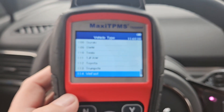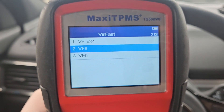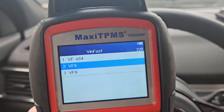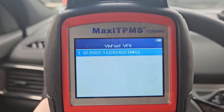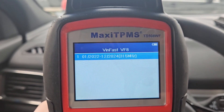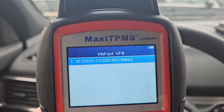I was already scrolling through, so it remembers where I left off. Here we are — 114, Vinfast. And if you hit yes, you get the option for VF8 or VF9 even. I'm not sure what the E34 is, but we're VF8. This is normally where you would select your year range. The Vinfast VF8 was produced from January 2022 to December 2024. You want to make sure you get sensors that are in the 315 megahertz range.